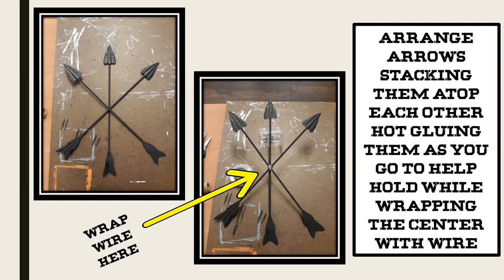I arranged my arrows stacking them on top of each other and hot glued them as I went. This was to help hold the arrow in place while I wrapped the wire around it. Once I got the wire wrapped, I added a little more glue in the crevices around the wire to help give some stability to each of the arrows.